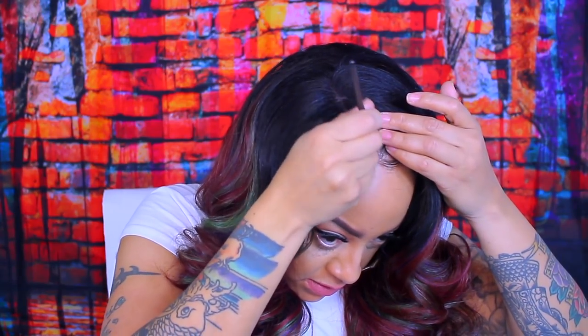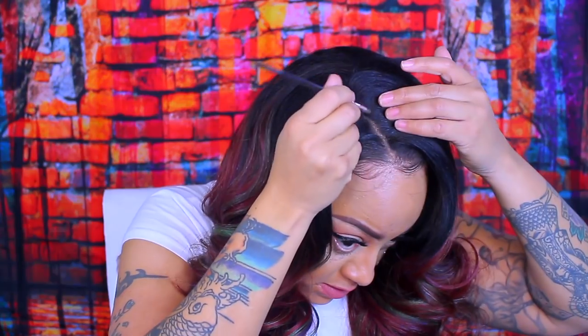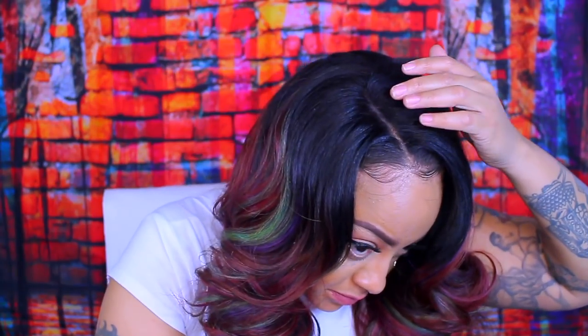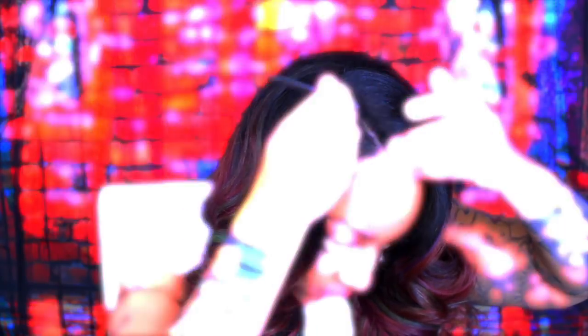So just to make it look a little bit better and more believable, I'm going to take my little makeup brush here and just smudge some of that foundation into the lace. This one is super easy to put in, especially because the lace is soft. Let's just continue and I'll catch up with you guys at the end of this video.